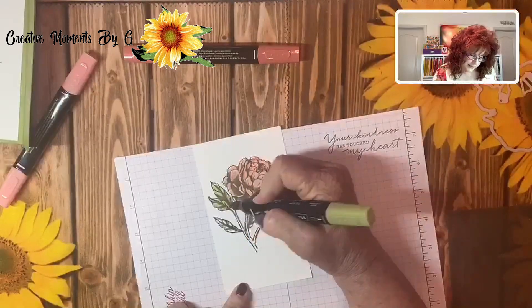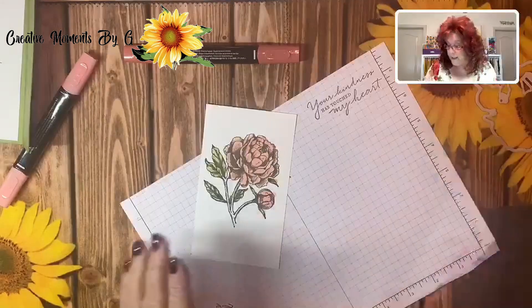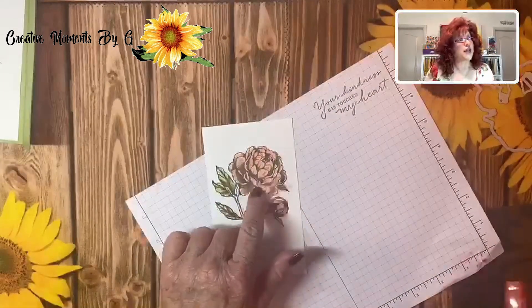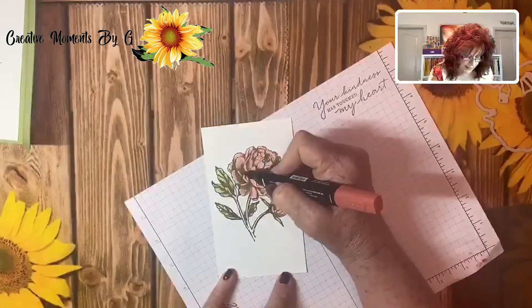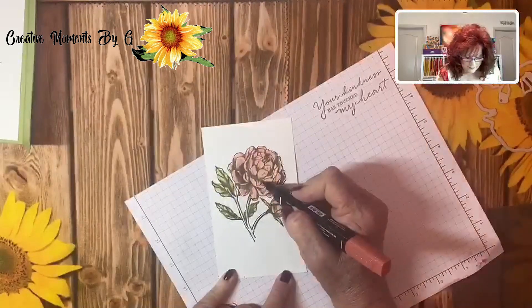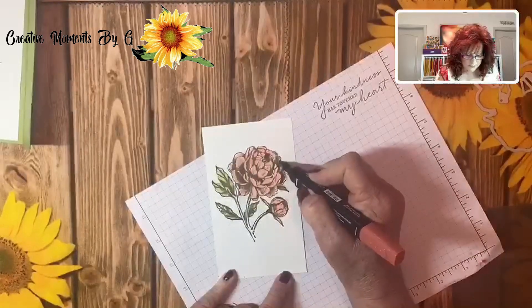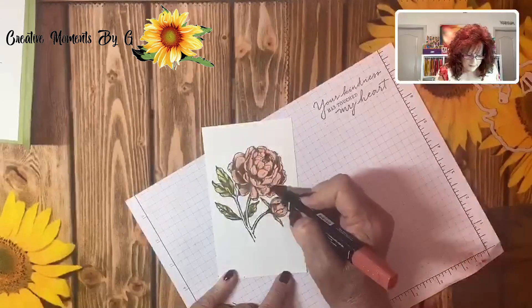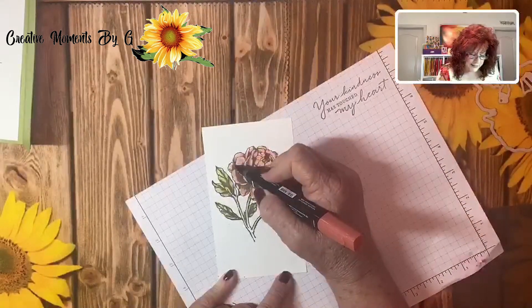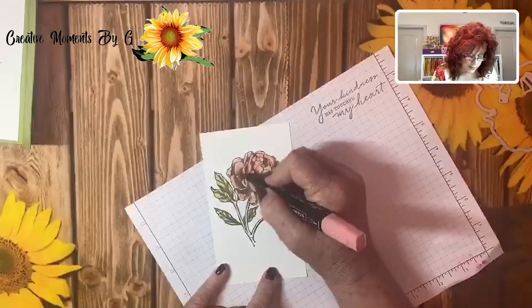Look how pretty that looks. I like these kind of stamps because they do the shading for you — you don't have to worry about it. If you wanted it a little darker on the leaves you could do that. Now I'm going to bring in a little bit more shading, just dragging a little bit where the shading already exists. You can always go back in with the light to lighten it up. These are alcohol markers, and as it evaporates the color gets lighter.